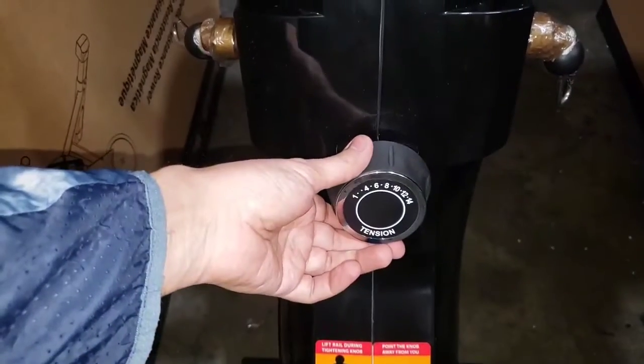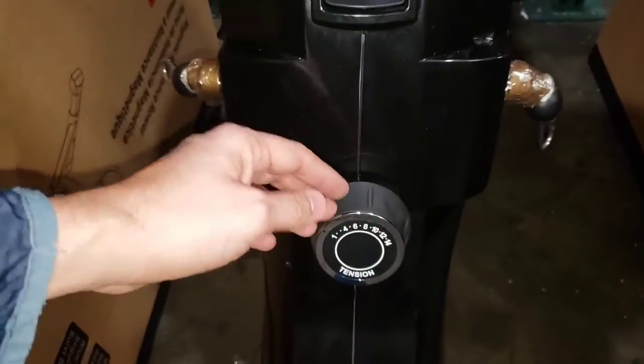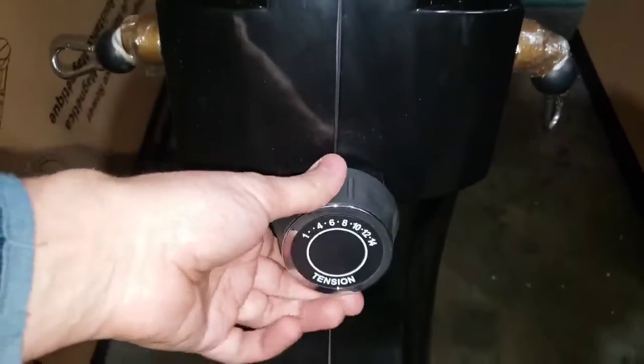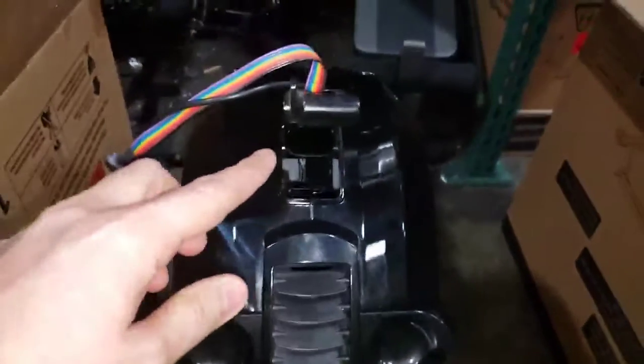If you're having an issue where the resistance level changes on the knob but you don't actually feel a change in the actual rolling or pulling cable resistance, come here and change the resistance level.